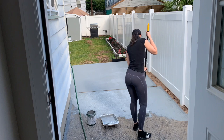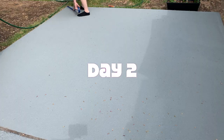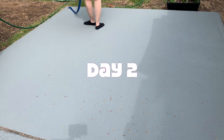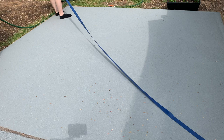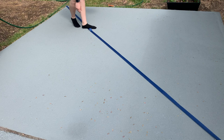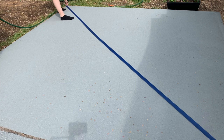I ended up needing to get more of this paint, so you don't see me finish the first coat — I had to go to Home Depot to buy more. I only needed one coat, and it came out looking great, though I did have an extra can which I ended up needing for touching up later. Please be mindful that you need to purchase patio or concrete paint depending on your surface — I used concrete paint.